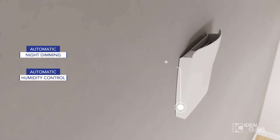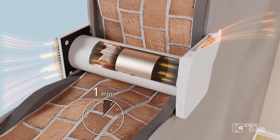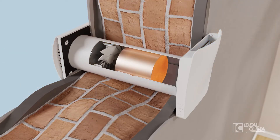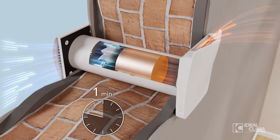At the heart of the product is the high efficiency ceramic recuperator and the continuous alternation of two phases. For about one minute, KERS Plus extracts the stale air from the environment, which passes through the recuperator and heats it. KERS Plus then reverses the work cycle by introducing new and filtered air, heating it with the accumulated energy.